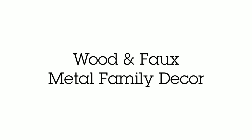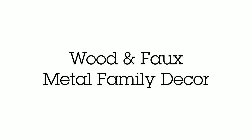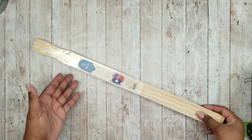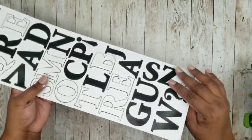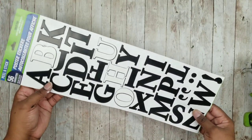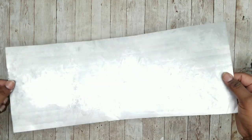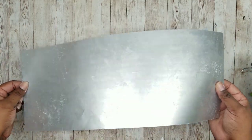This project is a wood metal look family sign. We're going to need one three-pack of five-gallon paint stir sticks from Lowe's for 98 cents, some poster board letters from the Dollar Tree, and a piece of poster board from the Dollar Tree that we will turn into a metal look piece.